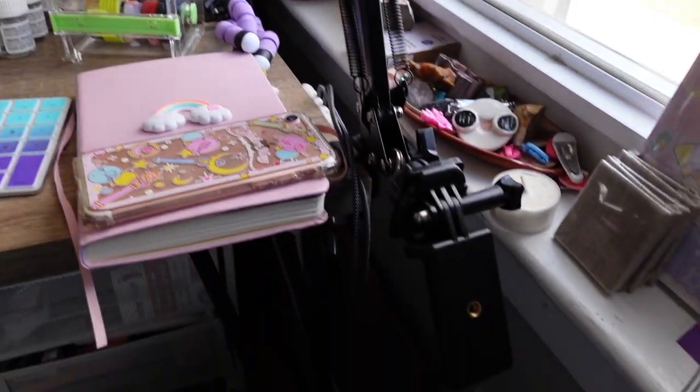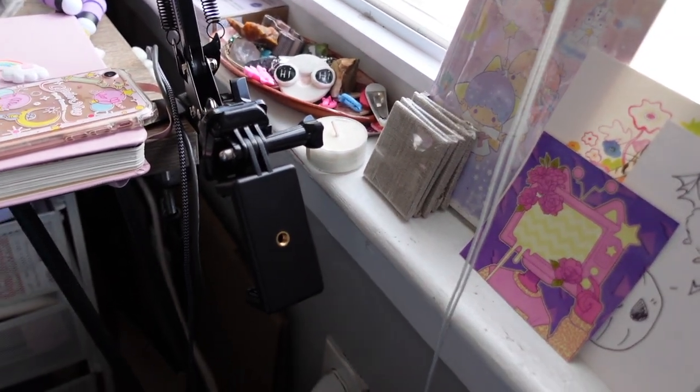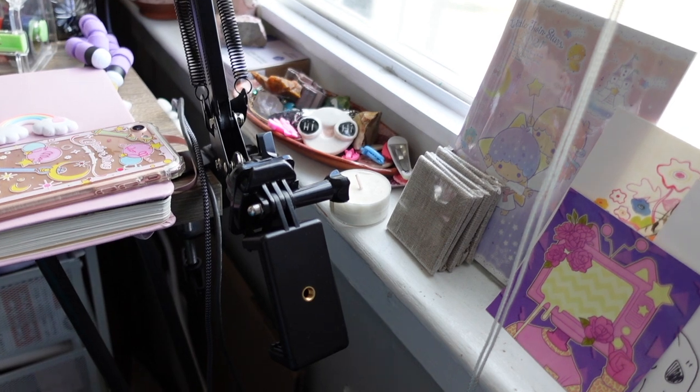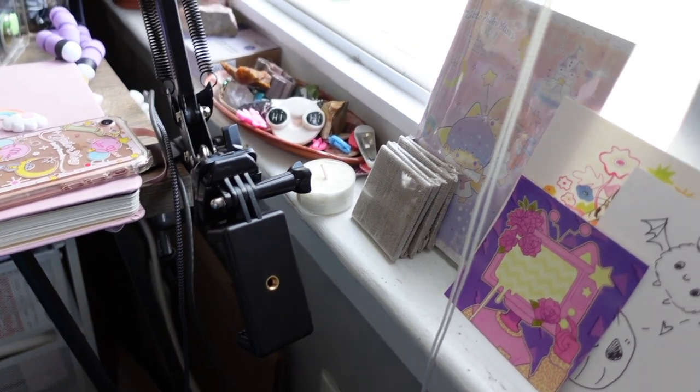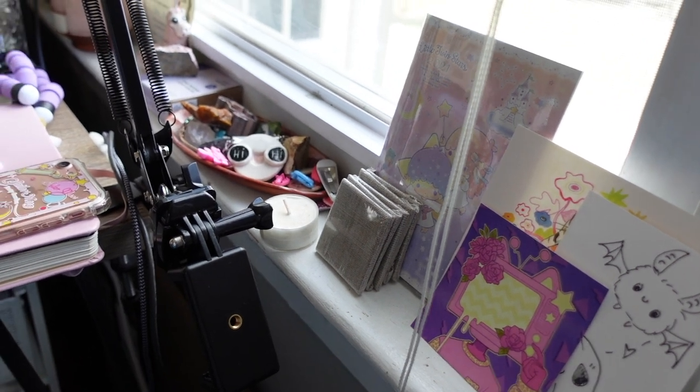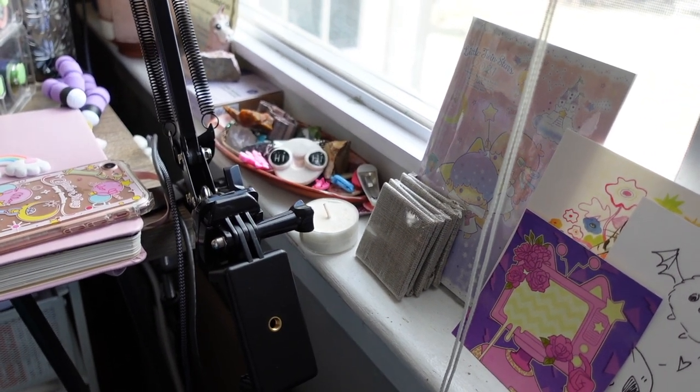Let's start with my desk area. I have it next to the window so I can stare out into my backyard, which I love. I use the windowsill and — it's going to be a recurring theme for my entire office — it's very cluttered, and I surround myself with things that I like.